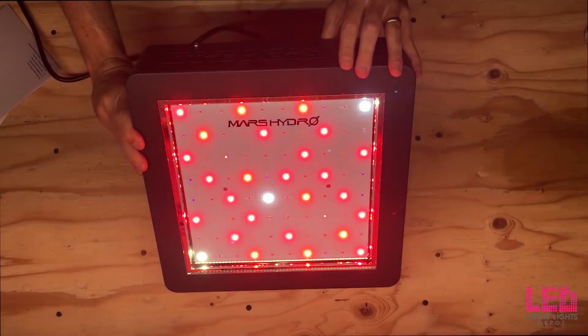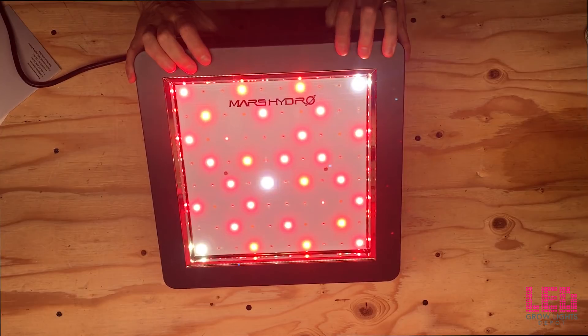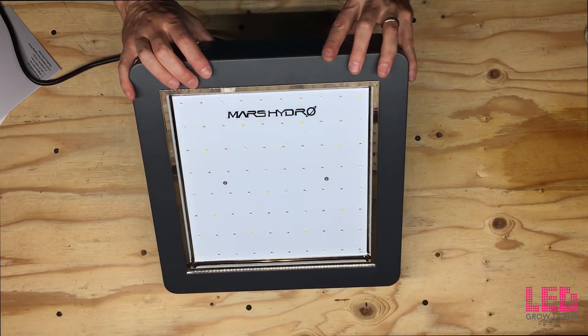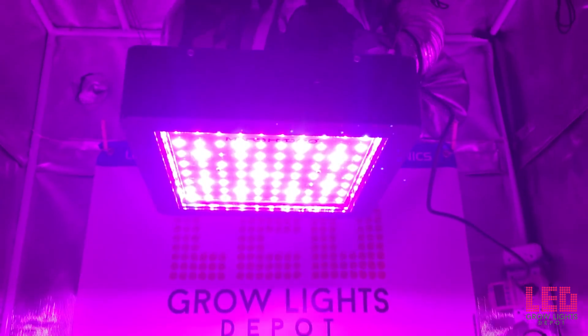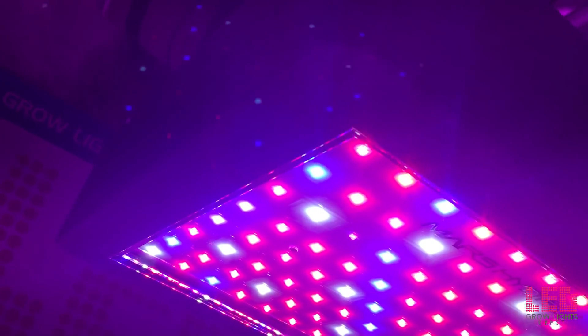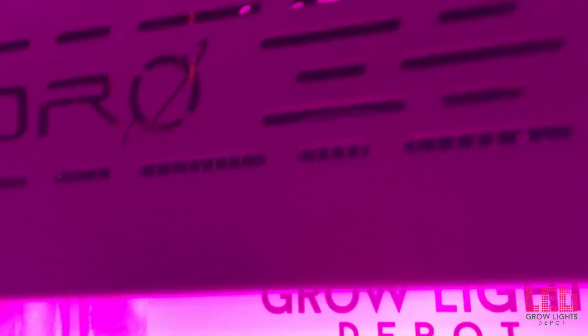The flower footprint is recommended by the manufacturer for a 6.25 square foot area, or about 2.5 feet by 2.5 feet at 18 inches above the canopy. The veg footprint is recommended for a 4.5 foot by 4.5 foot area at 24 inches from the canopy. However, based on the wattage draw, I would be comfortable saying the flower footprint is closer to about 2 feet by 2 feet and the veg footprint around 3.5 feet by 3.5 feet.